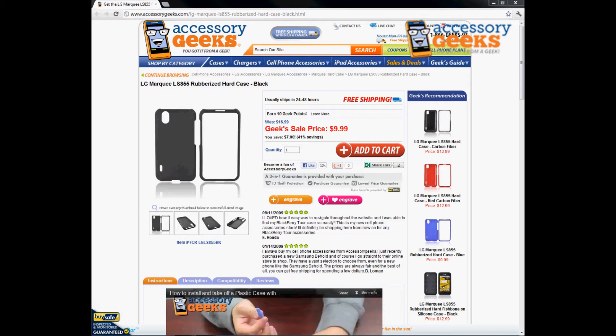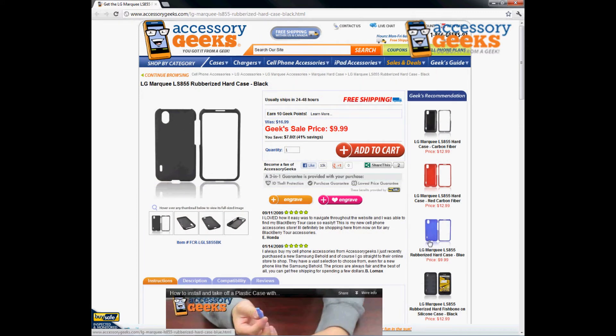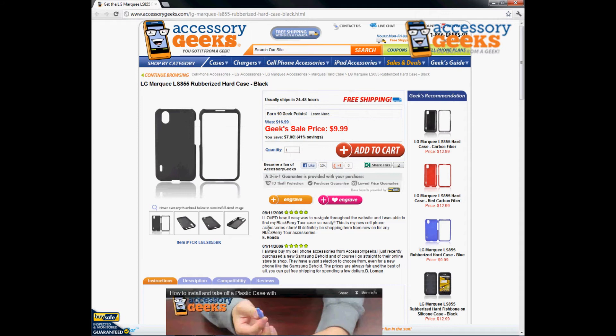We do have them available in different colors and also a lot of different designs. Here on the right-hand column are some of the Geeks Recommendation cases — cases that we feel are similar to the item you're looking at and that we would recommend. This is a really good price and it does do the job of protecting your LG Marquis LS855.